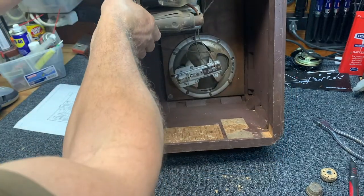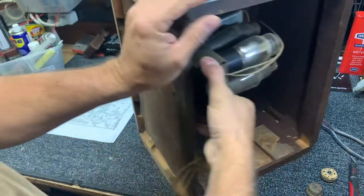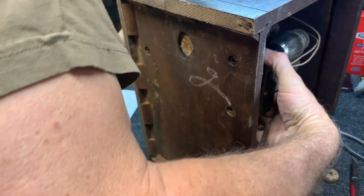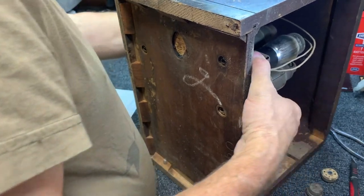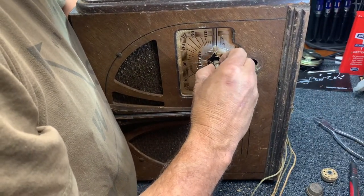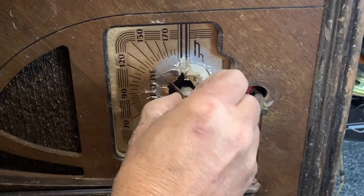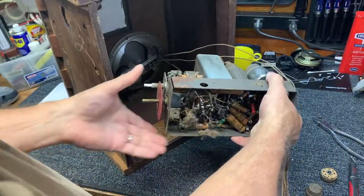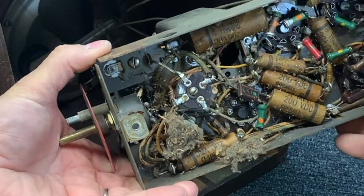We're going to need to disconnect the speakers. Oh my — just tore the face. Forgot about the needle here, and I tore the face just a little bit. It's not good. We've got a mouse nest in here. Let's disconnect the speaker and ground.